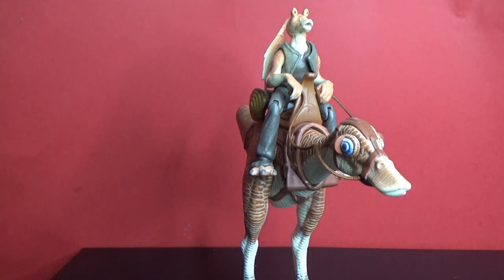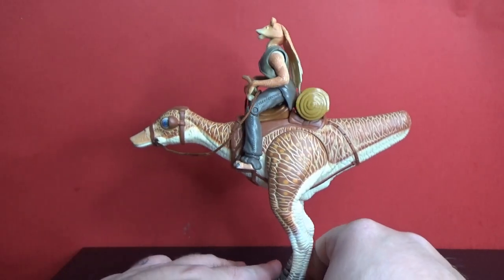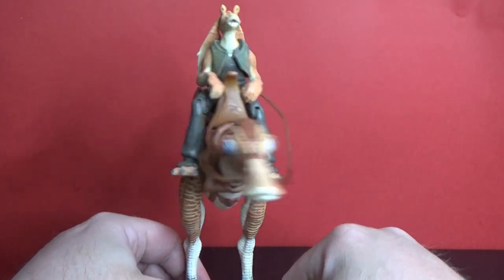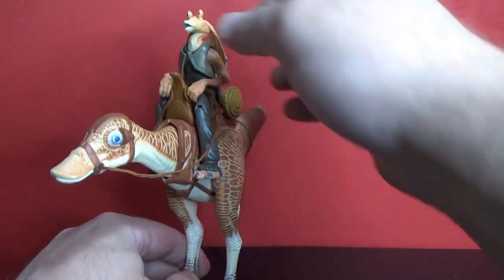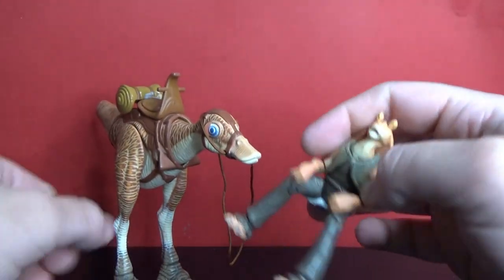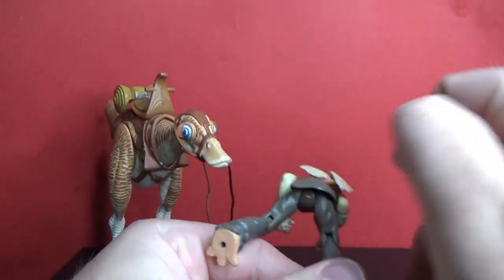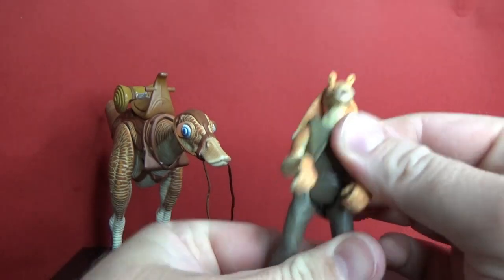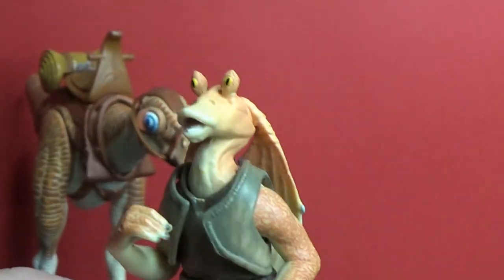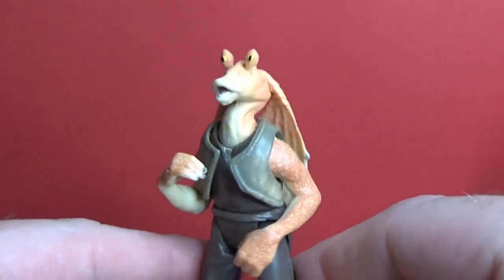Alright guys, here it is — the Kaadu and Jar Jar Binks. What a fantastic set, I love this thing so much. I would have loved to have had this as a kid, this just cracks me up. I just love the look on Jar Jar's face. I do just have a bit of blue tack on his bottom there — it's not Gungan Muck! We do get an interesting looking Jar Jar figure here. Definitely not the best Jar Jar figure in the world, but it gets the job done.